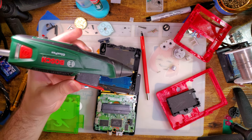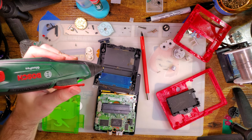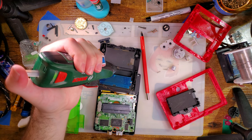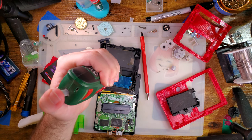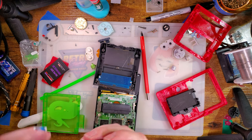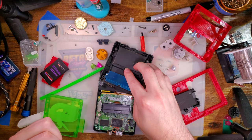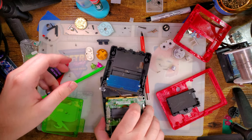There we go. Just a little bit though — nothing excessive. All right. Now we should be good to go.